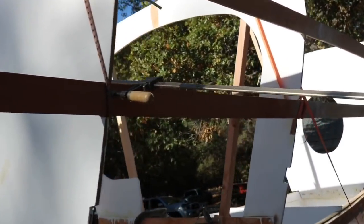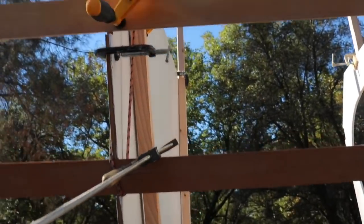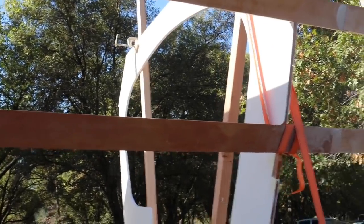So for now we're just trying to get all these bulkheads perfectly level and then glue in the first stringer.